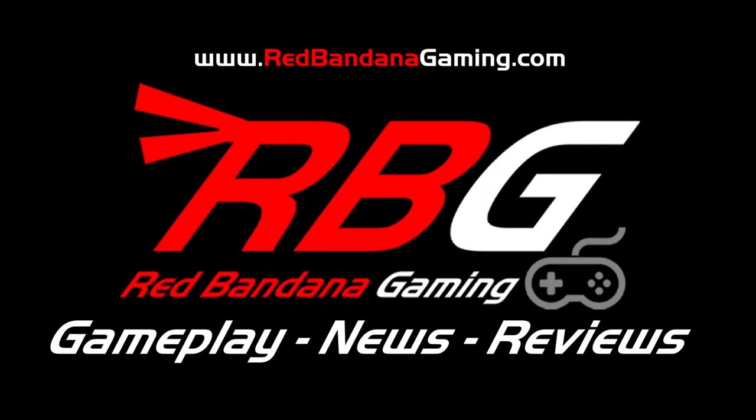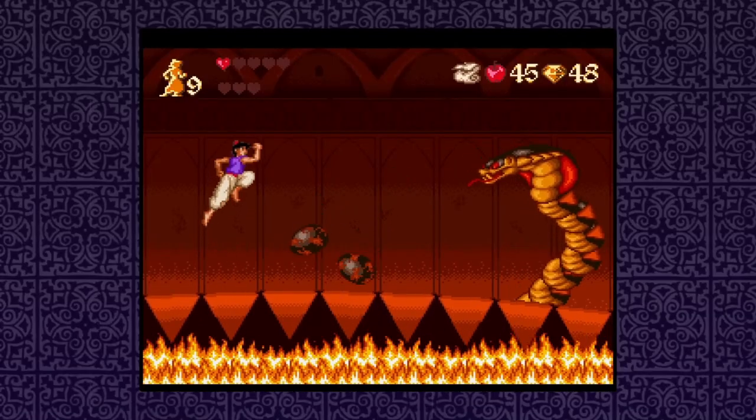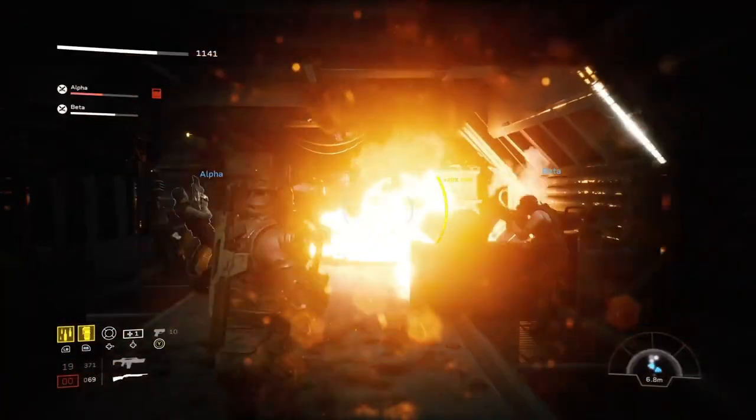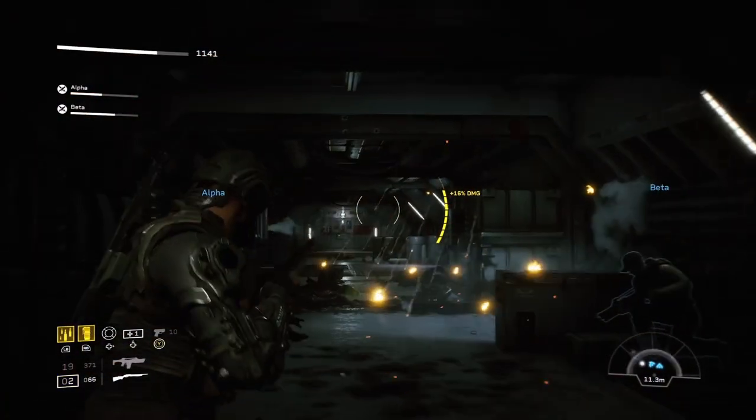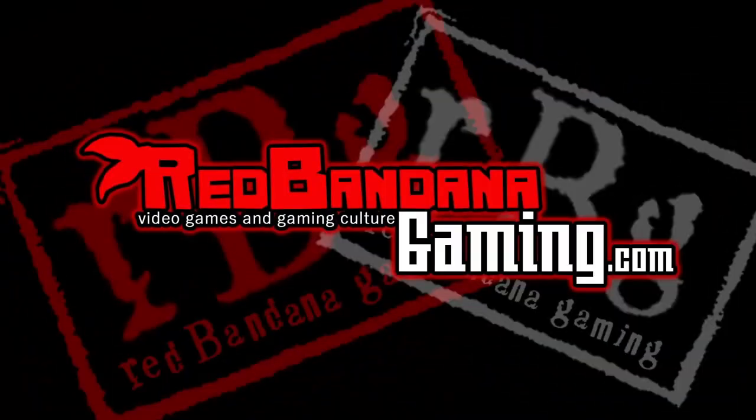Let's hit that intro and then open up this sucker. Welcome to Red Bandana Gaming — the channel where Logan will show you everything, from gameplay to gear. Their crew is here to take you on a journey through every atmosphere. Releases to news, you don't have to chew. Red Bandana Gaming is here for you.